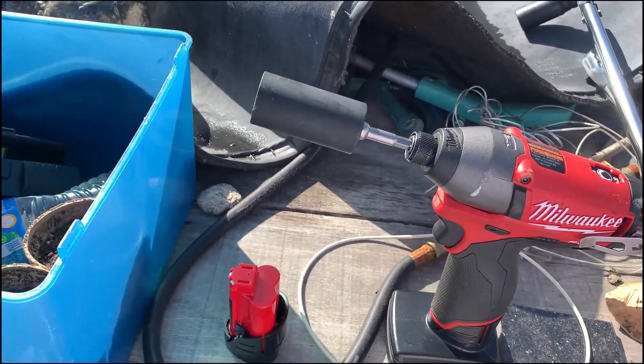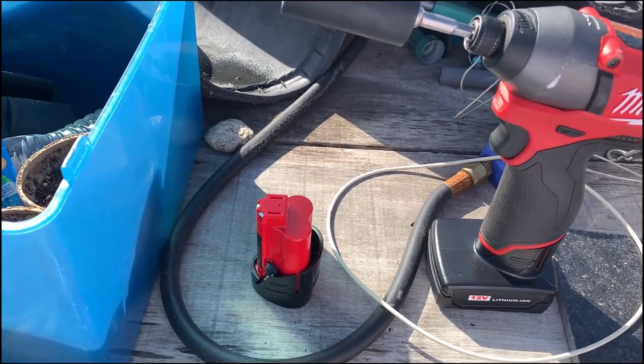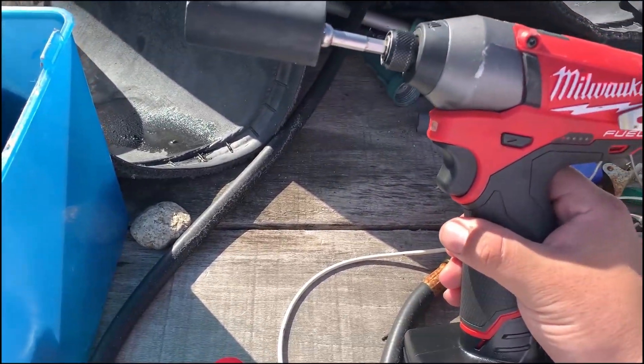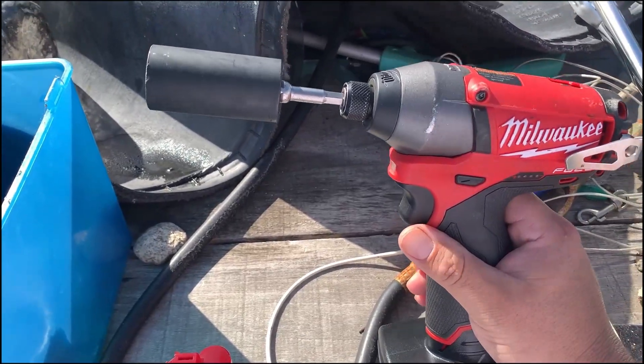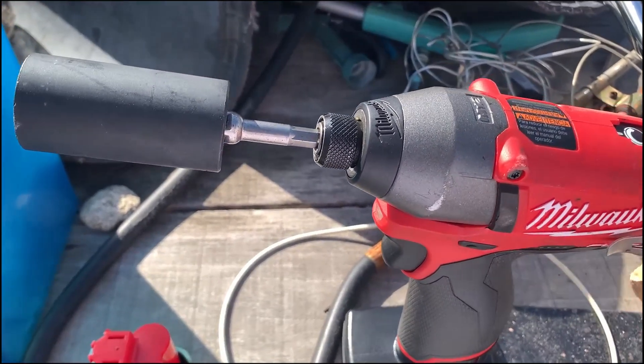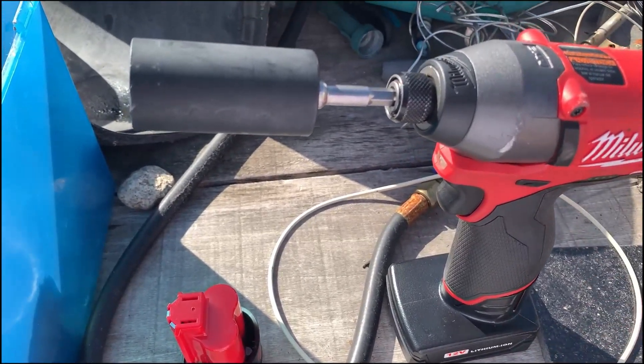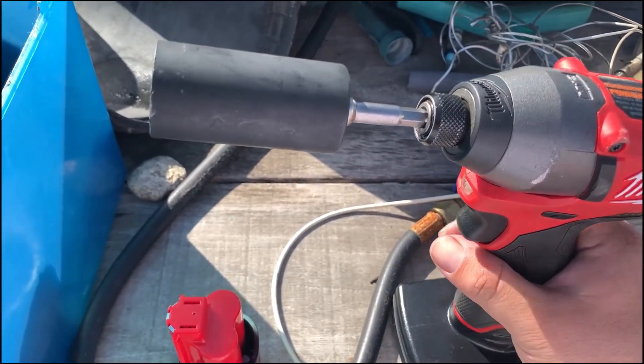160 was just a little bit too much for it, but keep in mind this is a four-year-old tool. They do have a newer version that's a little bit stronger and a little bit smaller as well, so I'm sure that one would do 160.